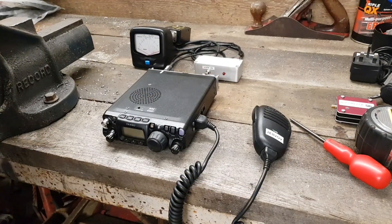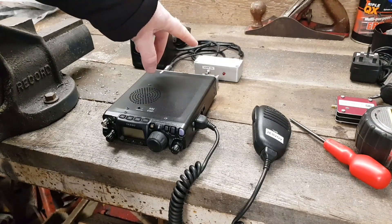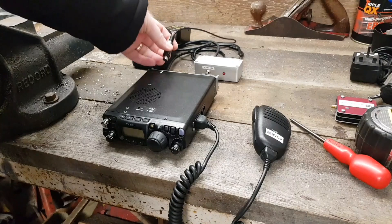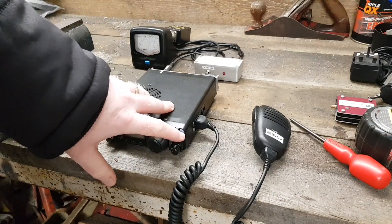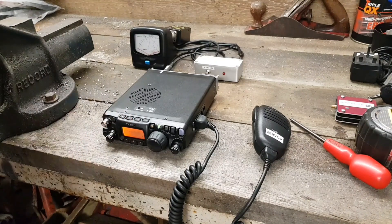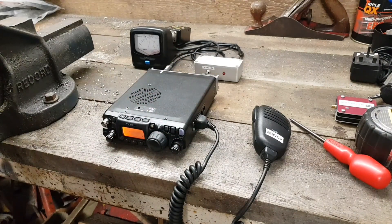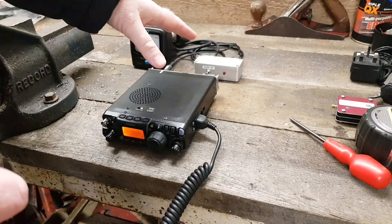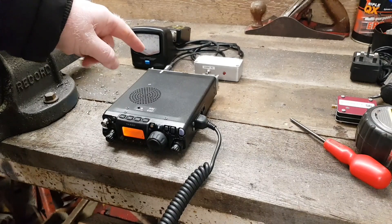Here we are all set up and ready to roll. We've got our power meter sat over here on a dummy load, and our attenuator in line. It's plugged in through the back of the radio into the accessory socket, which is used for powering up the relay. We'll power the radio, switch it across to FM. We've got our power meter over here and our attenuator in line just down here. The attenuator is switched by the accessory socket on the back of the radio, plugged in just down here.